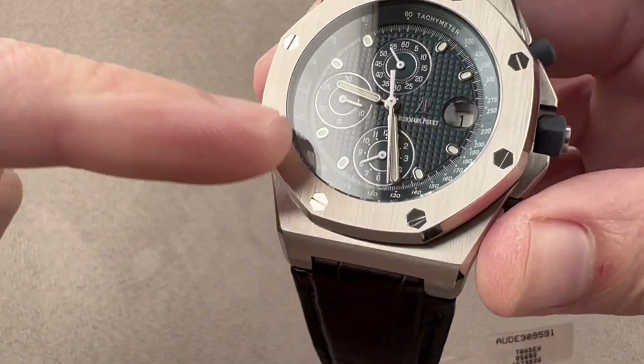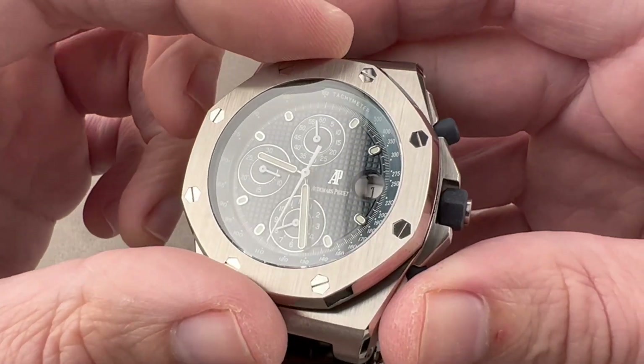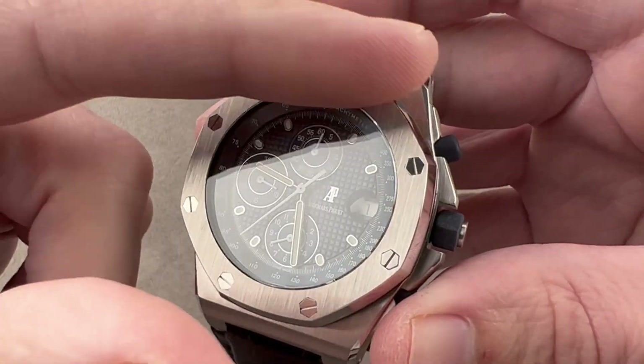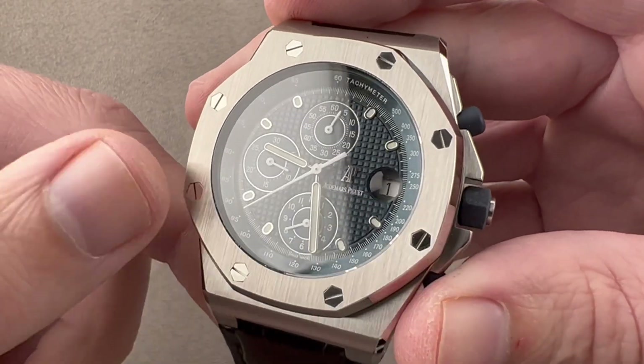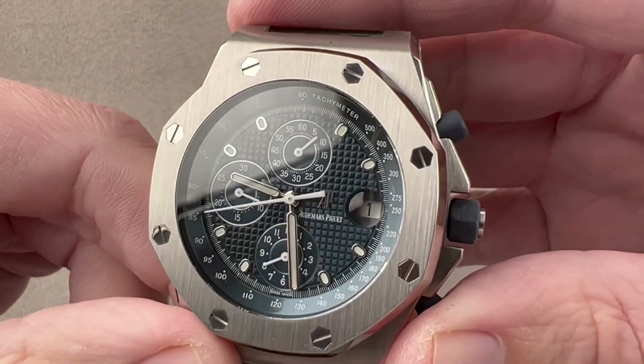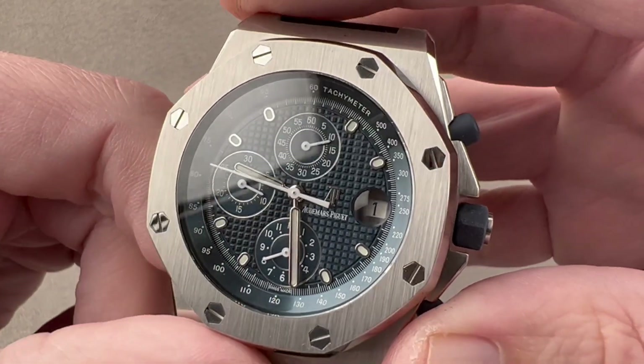You can see that the bezel remains the rounded octagon, inspired in 1972 by a vintage diving helmet. The bolts on an Offshore are always going to be steel — on a Royal Oak they're gold, on an Offshore they're steel. They are hexagonal within the octagon. And then inboard, we have a period-correct Petite Tapisserie hobnail dial.